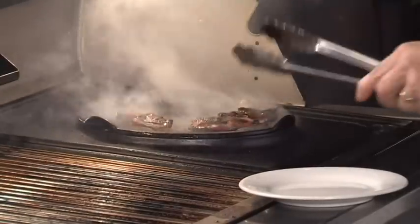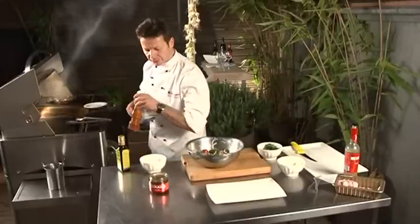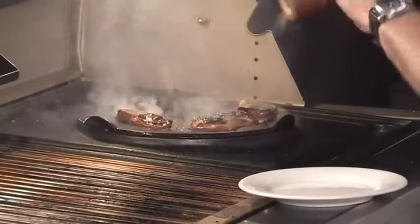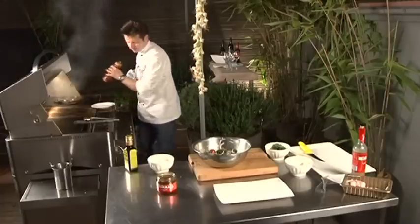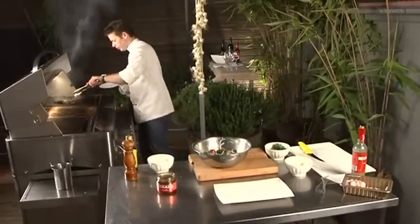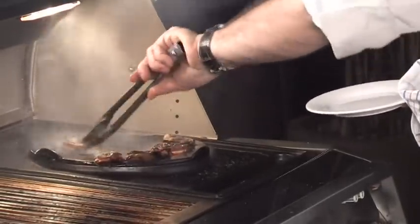It cooks quite quickly. We're talking about a quail breast fillet — maybe a minute, a minute and a half on the other side. A little bit of seasoning, not too much. You don't want to cook it too fast either.